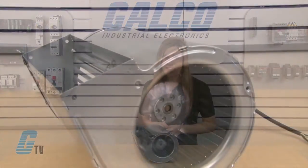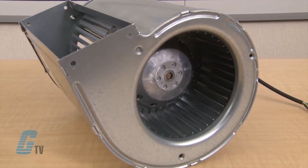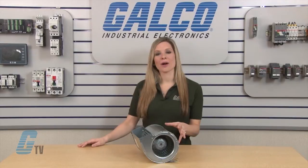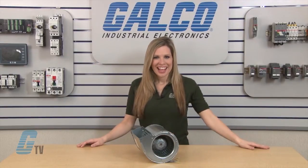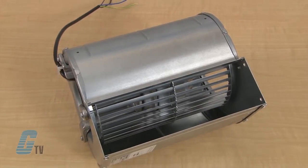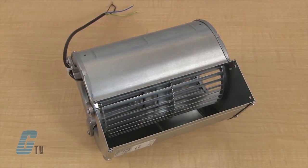These single phase 133 millimeter blowers are forward curved and have an AC dual inlet. The integrated external rotor motor is mounted on one side of the housing via a bracket. The housing and impeller are made of galvanized sheet steel, with the forward curved impellers directly pressed onto the rotor of the external rotor motor.